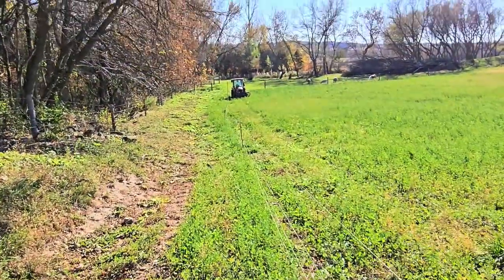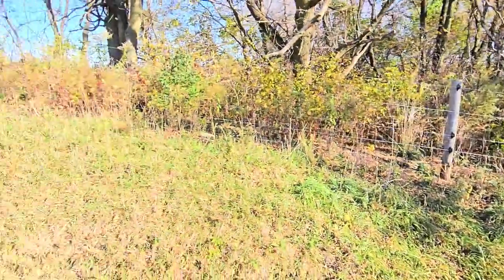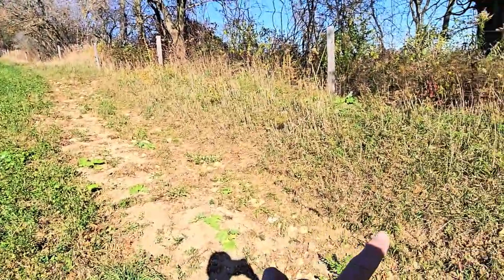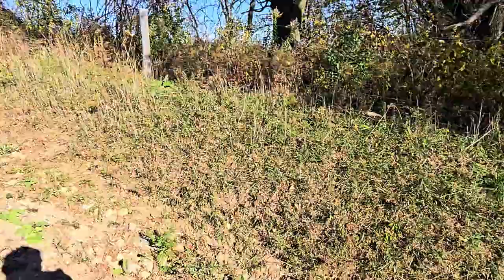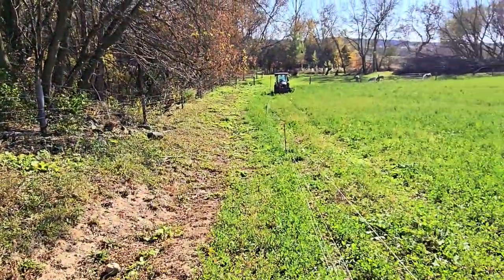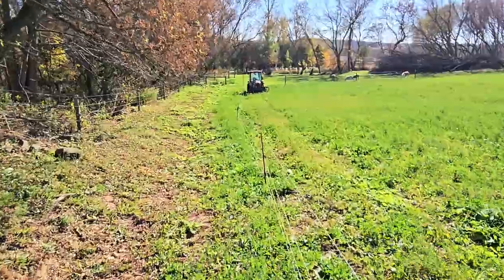We're setting up a stretch of fence here along the hayfield. There's our property line there, and just some scrub here. We're setting this up for the rams and Heidi and the goat kids — just 12 of them — to give them a little bit of grazing.